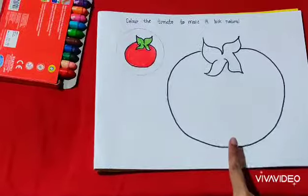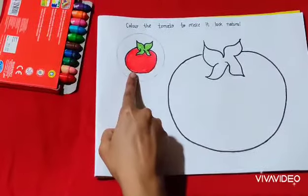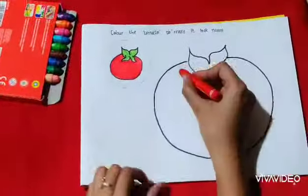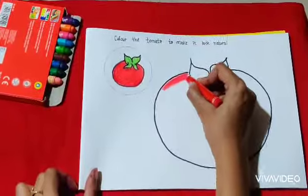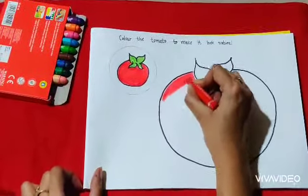So you will color this big tomato with red color, same like this small tomato. So ma'am is going to take red color and start coloring the tomato. You will color the tomato nicely with the red color.